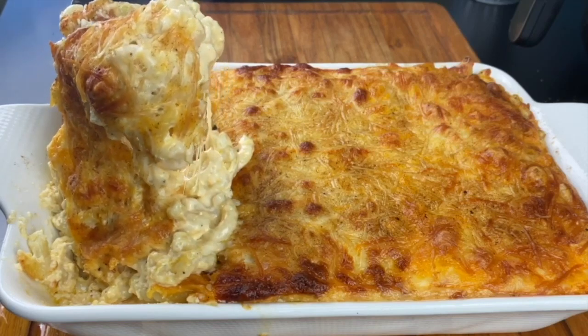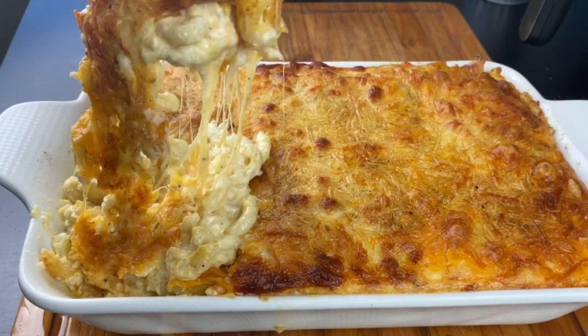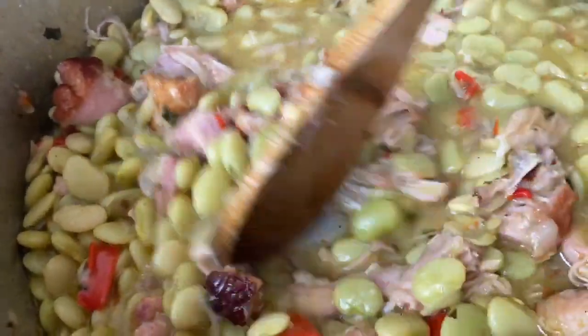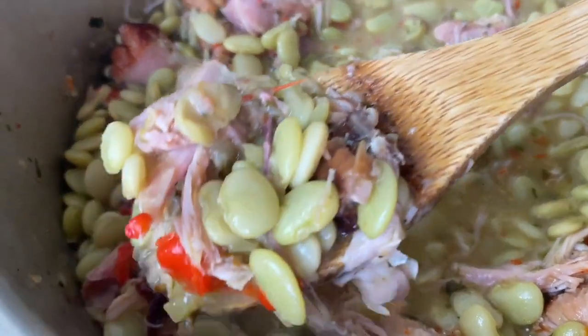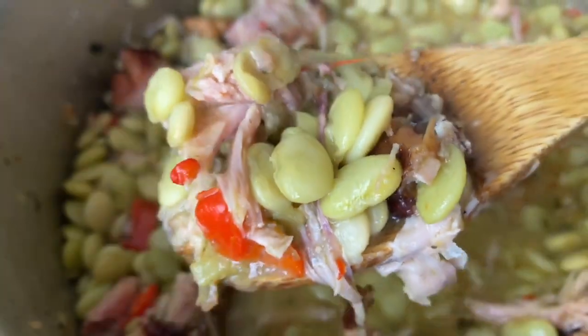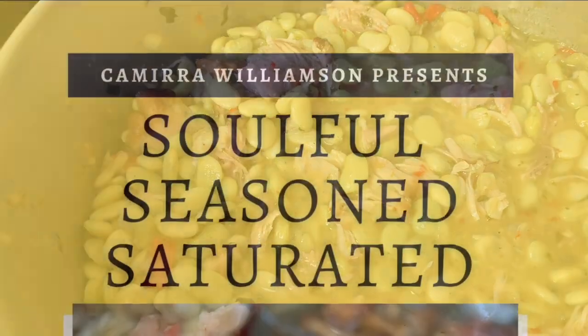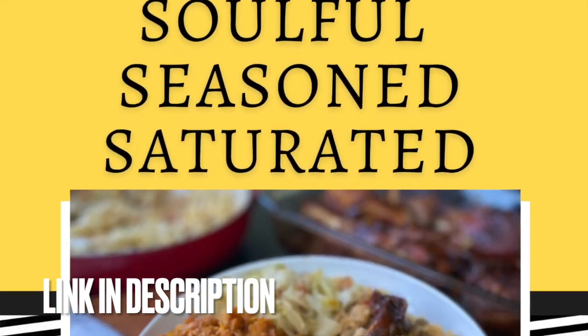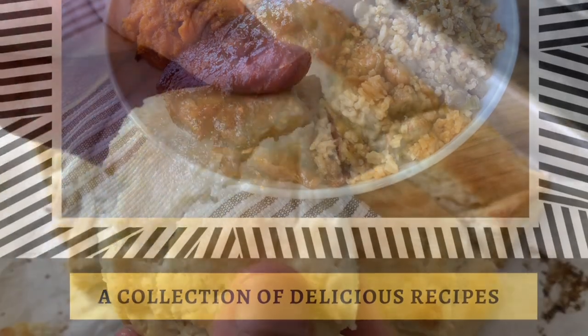Hey y'all, welcome to Kamira's Kitchen. Today I have a delicious soul food Sunday menu for you. I have some lima beans with smoked turkey, an extra cheesy five-cheese mac and cheese, some homemade buttermilk biscuits, and one of my favorite types of chicken — an extra crunchy garlic honey-coated fried chicken wings.